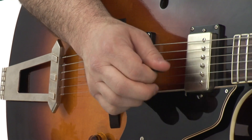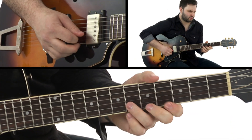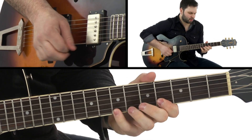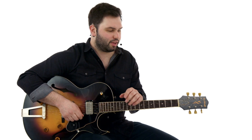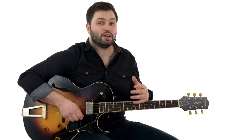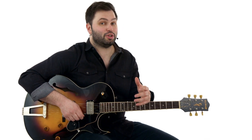Gear-wise, T-Bone was definitely using probably his hollow body ES5 with the P90s into some sort of Fender Tweed. Humbuckers wouldn't have quite been around yet, or would have been very, very new if this was recorded later on. But I'm playing hollow body into a super reverb, no effects — all the drive you hear is just coming right from the amp.